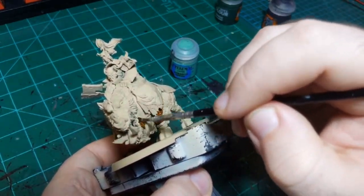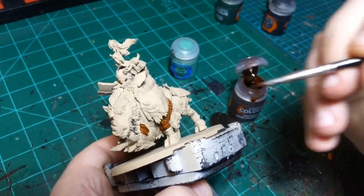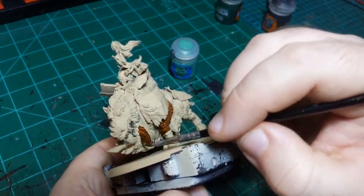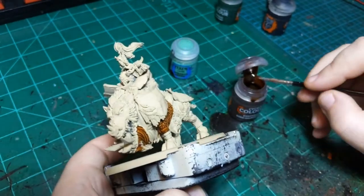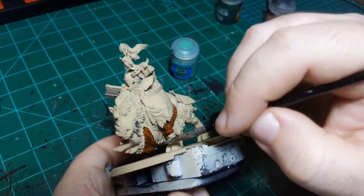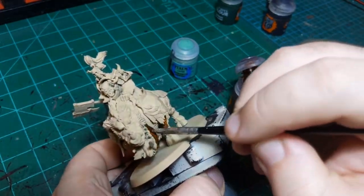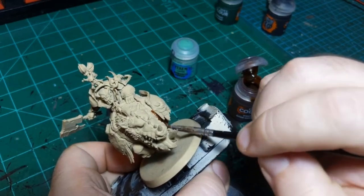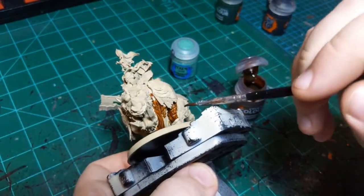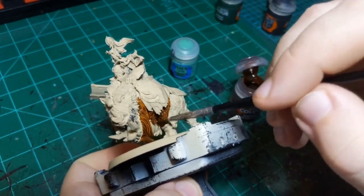I'm also going to use Snake Bite Leather on the leather. This is going to be a day of using colors that are named after things on the things they're named after. The Snake Bite Leather will cover over any leather straps without too much trouble.